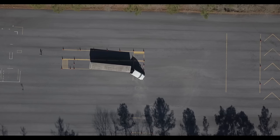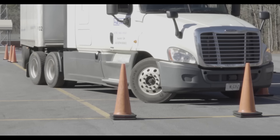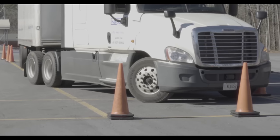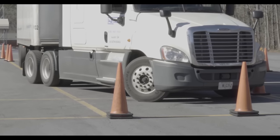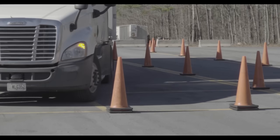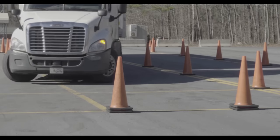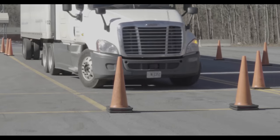Another common problem is that your drive wheels end up sticking out over the edge of the box. In a similar situation, bring your steer wheels back out of the box, push the drive wheels deeper into the box, and then curl your steer wheels back into the box a second time.